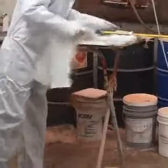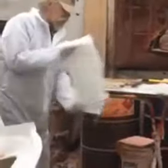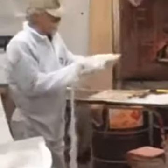I just kind of put it up on some cardboard here. If you're doing this at home, this is a good way to do it.